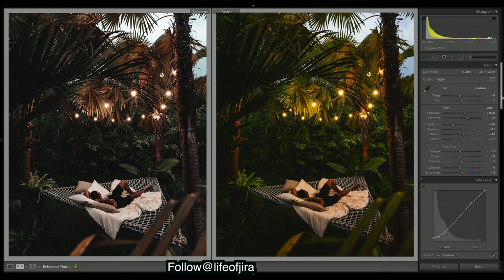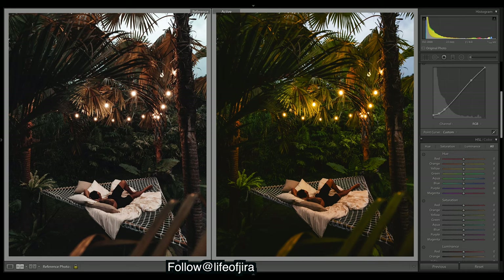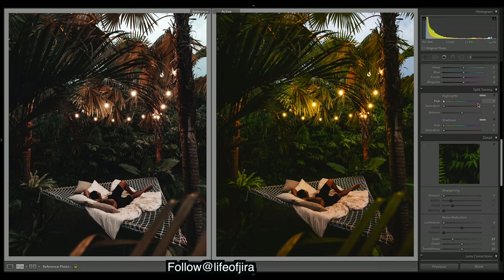Let's work with split toning before we work with the colors, because split toning will affect all your colors in the entire image. For the brown and teal look you generally want red in the shadows because that gives off a brown look. But we've got plenty of warmth in this image already, so I'm actually going to keep a little bit of blue in the shadows. The majority of the image is shadows, and it's really warm at the moment. Then some blue in the highlights as well.